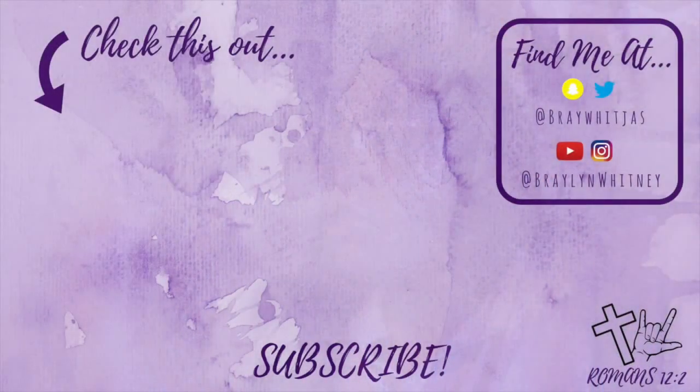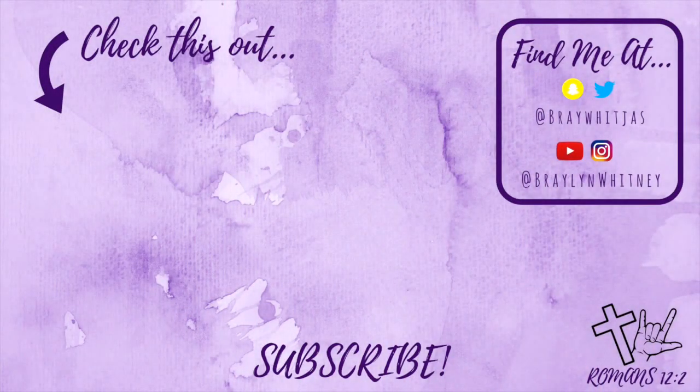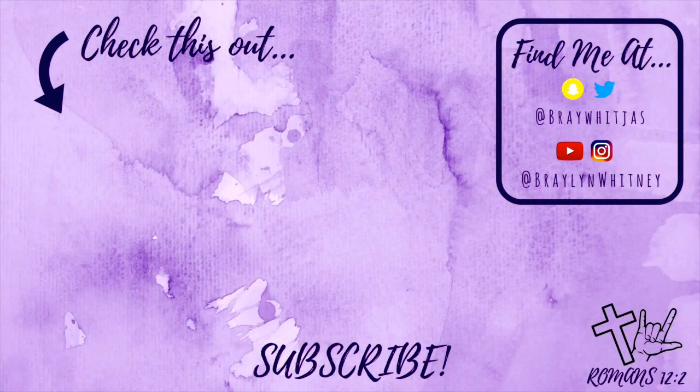Once again, you want to be careful braiding on the hairline because it's the most sensitive area. This is the final product! If you have any questions leave them down in the comment section below. I will leave all the details for my hair and the products I use in the description box, and of course don't forget to like, comment, and subscribe. Thanks for watching!